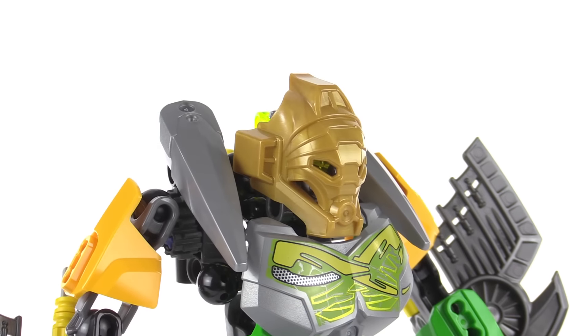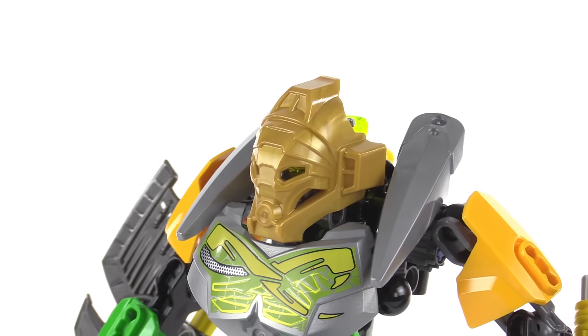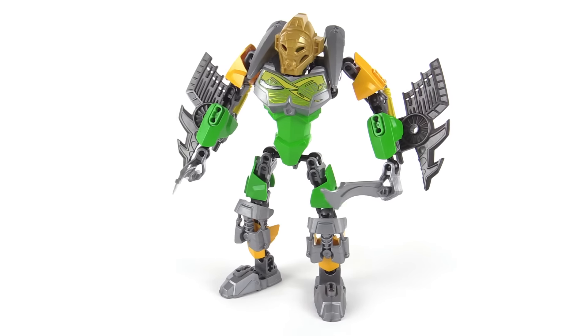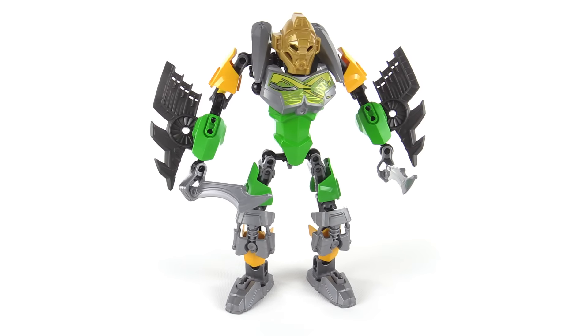The set also comes with the golden mask of the jungle, of course, and that one really doesn't look that great to me with this color scheme. I'll have to give it another chance once I get to doing the combination models where you power up with parts from the protector.